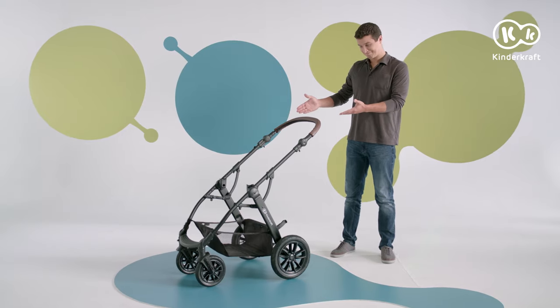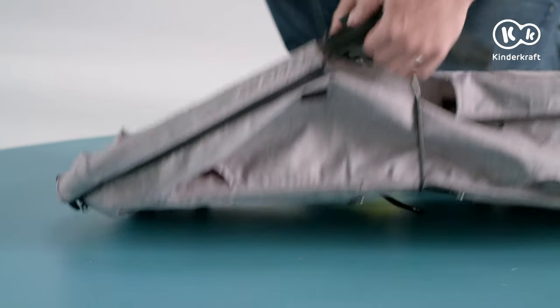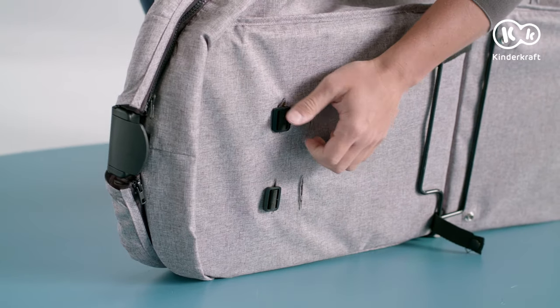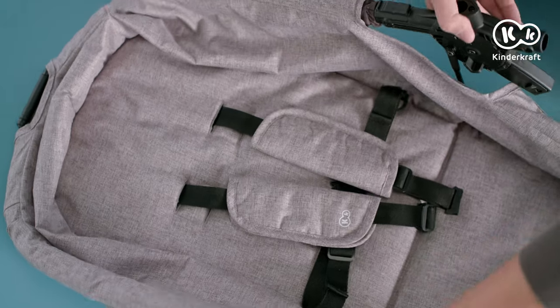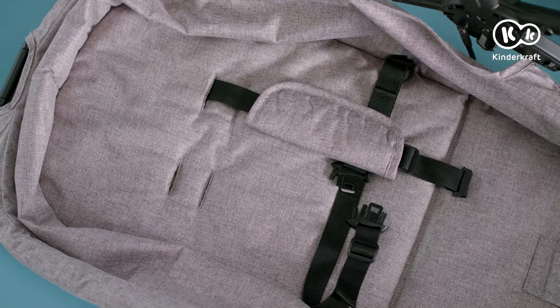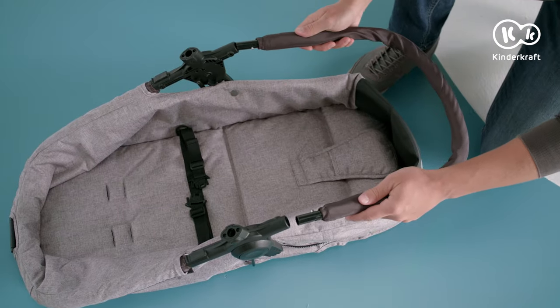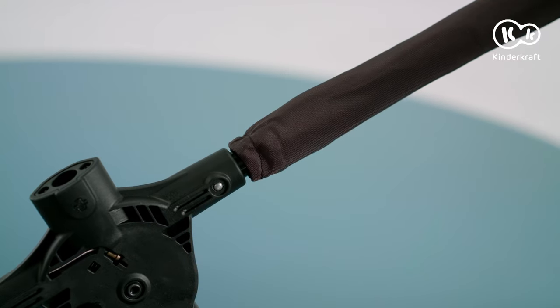The frame is assembled. Now let's install the carry cot. Remove the shoulder straps. Slide this part of the frame into the openings of the carry cot. When you hear a click, you can be sure that the fasteners are secured.